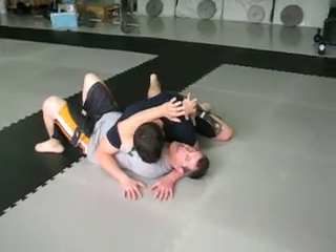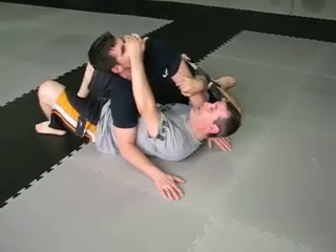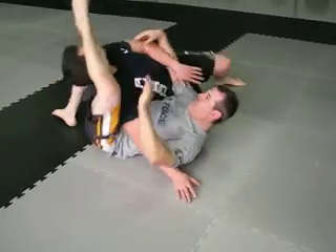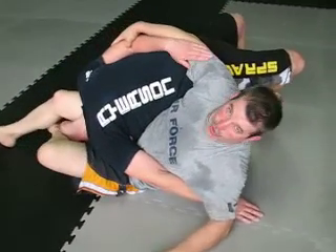From the cross mount, as he stabilizes his lock, push down, bridge him back, bridge down and lock. Now you have an arm bar or a choke.